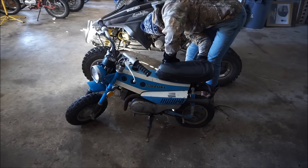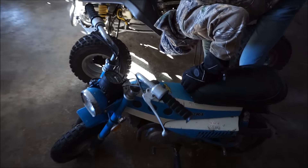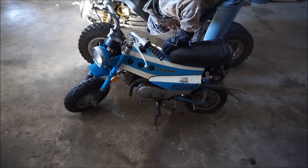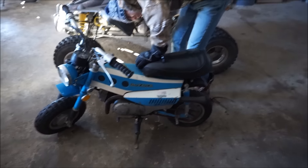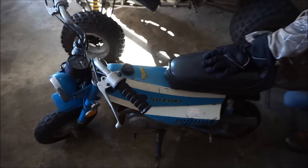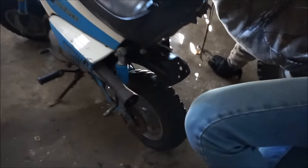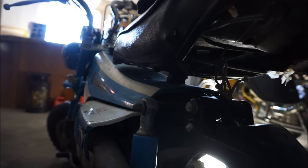Welcome to the second video on this bike, the Suzuki Trailhopper 50. We're taking out the seat to get to the rest of the motor and stuff. I think this whole thing comes off as one, like the cover on the gas tank. But look at the seat — it's got like some weird rope hanging down below that's connecting the whole thing.